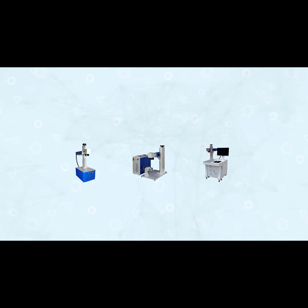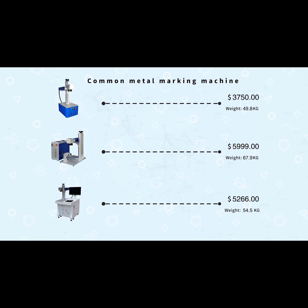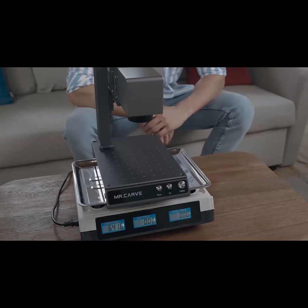All the industrial grade marking machines on the market today that can engrave on all kinds of metals are expensive, huge, and often weigh more than 50 kilograms. The M1 weighs only 6 kilograms — you can even lift it like a dumbbell with ease.